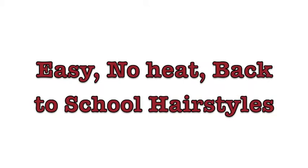Hey guys, Zoe here. So I'm going to be showing you some easy, no-heat, back-to-school hairstyles. So here's the first one.